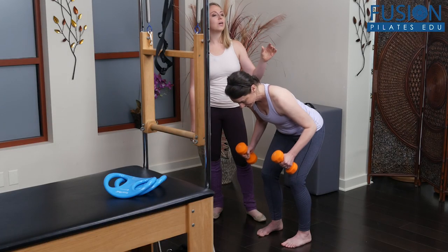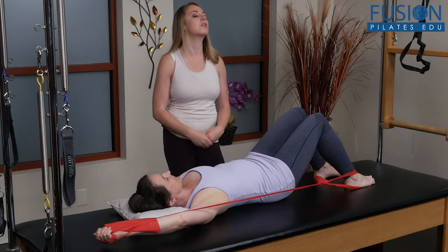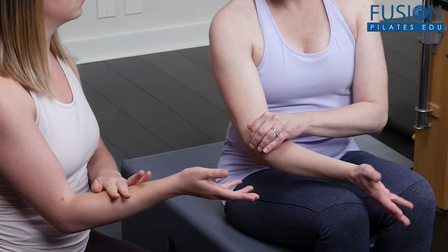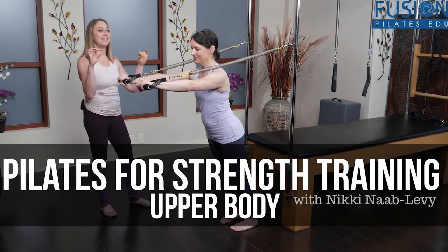The goal is to help them stay injury-free and to be more effective in their weight training. This work is also intended for clients who may not be interested in weight training but who are ready for more challenging standing work, which translates well to everyday activities. We hope you enjoy this workshop and never stop learning.